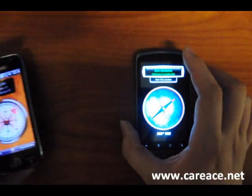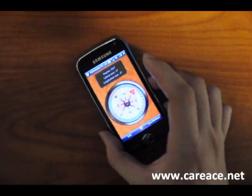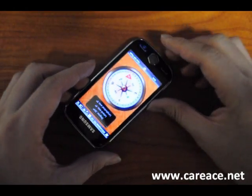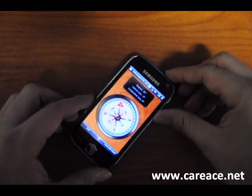So we're going to test the sensitivity. To begin we're going to test the one on the Samsung Omnia 2. We're going to turn, and as you can see it's always trying to point back to north. There seems to be a little bit of lag but not too much.